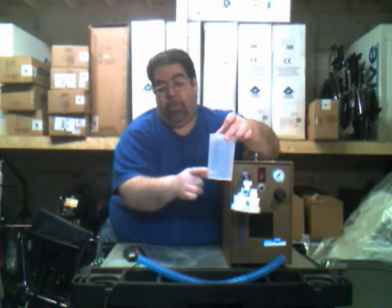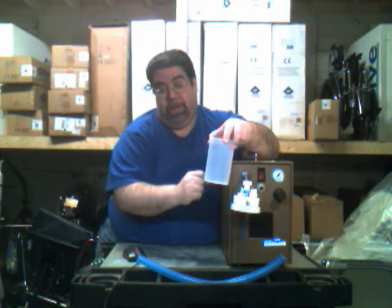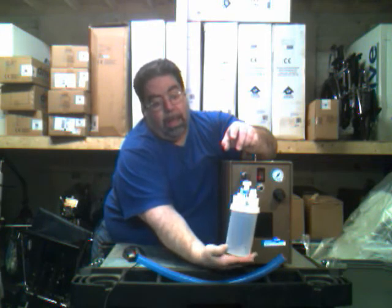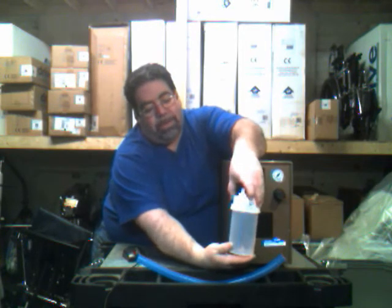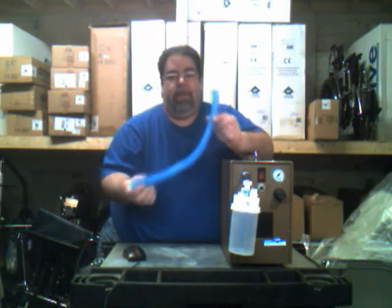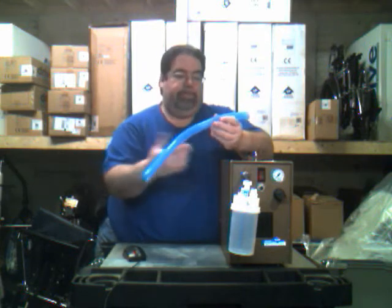Distilled water — or sterile water, depending on what your facility uses — is placed in the jar. There is a low level and a maximum level, indicated by two lines on the jar. Low is at the bottom and full is at the top. Once the water is in, place the bottle on the adapter and turn it until it's nice and tight. The only thing left to set up for the patient is to put on the corrugated tubing. For this demonstration I've used a small piece since there's no need to waste it.